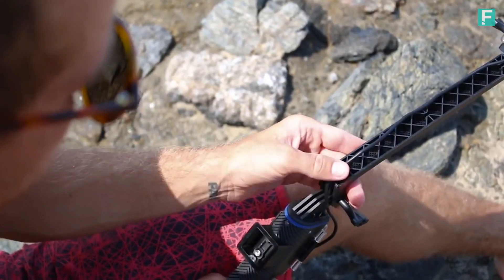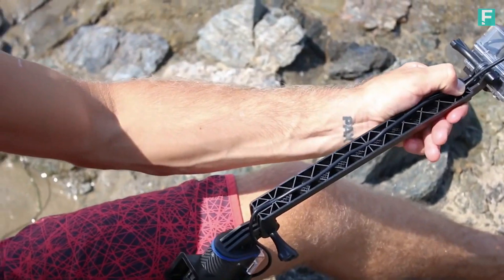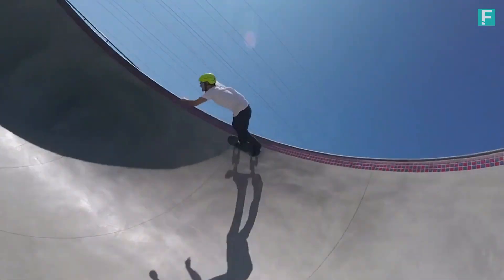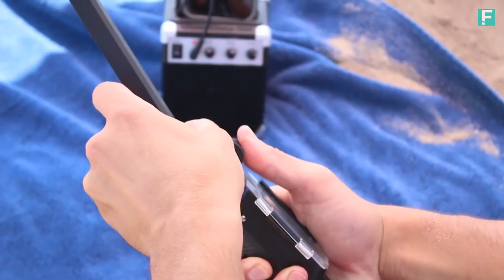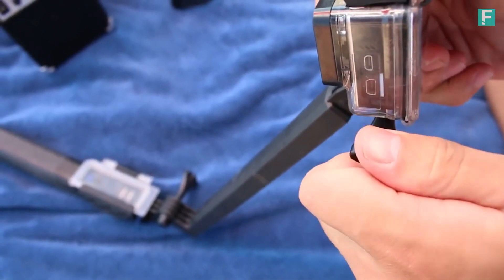The extension arms are fitted with cable slots to securely run the charge cable for powering the GoPro while filming. Our custom thumb screws make it easy to tighten the arms or the GoPro with ease.